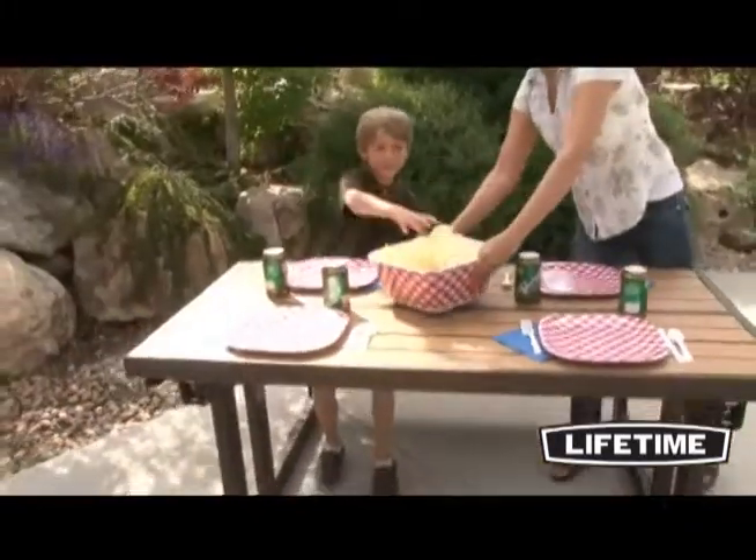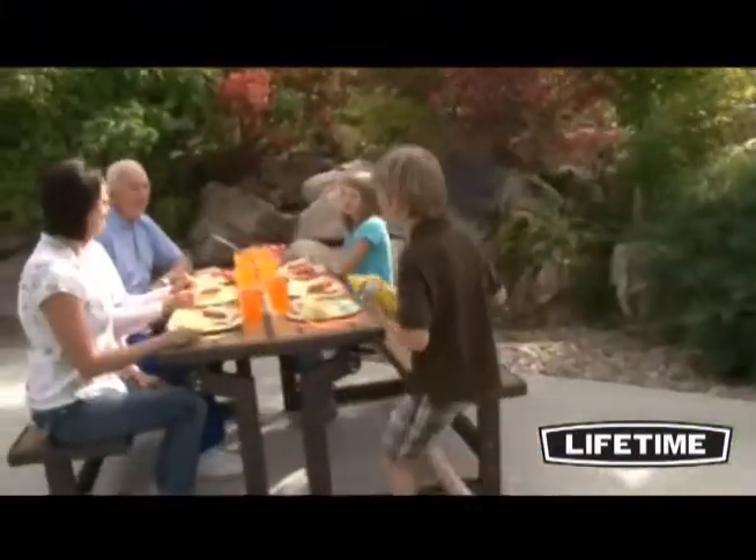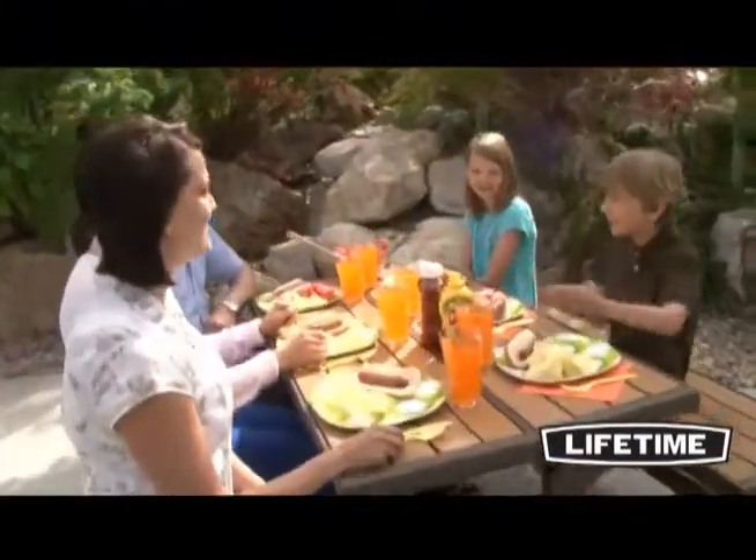When designing this table, our engineers had your convenience in mind. The panel slats allow for quick water drainage and the frame design provides easy access in and out of the seating area.